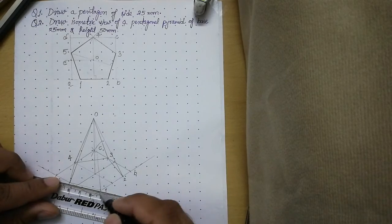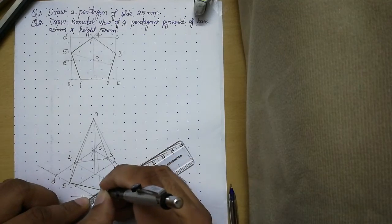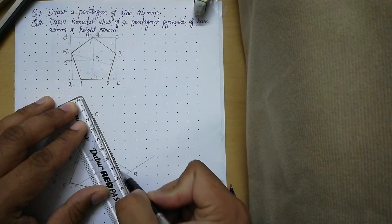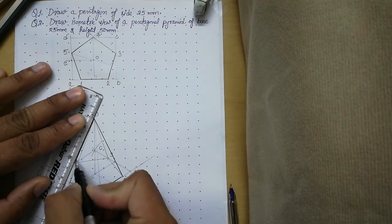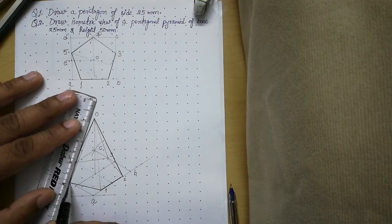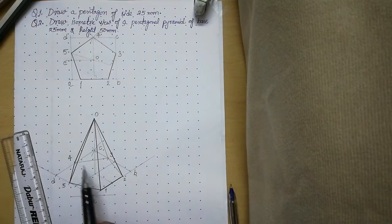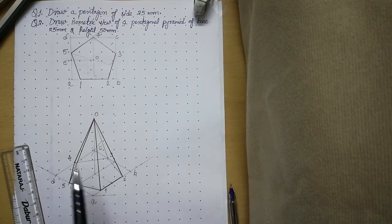Now make the visible edges thick. The visible edges are: edge 1 to 2, slant edge O2, edge 4 to O, edge 5 to 4, edge 5 to O, and edge 1 to O. The hidden edges — 3 to 4, O3, and 2 to 3 — are kept thin. We are now ready with the isometric.